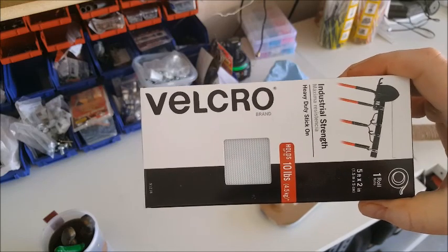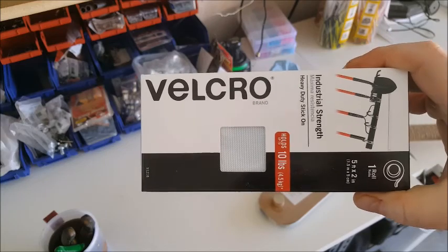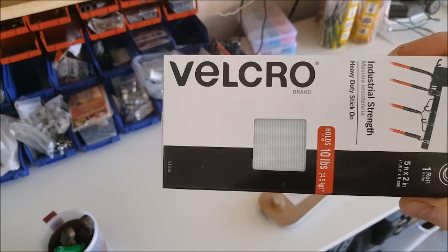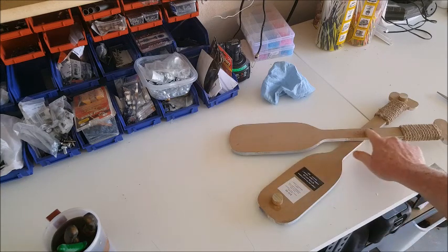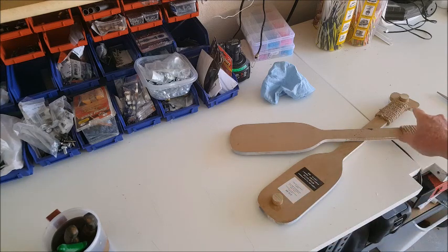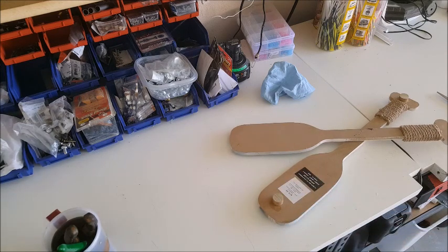We're just going to use this velcro, sticky on both sides — stick it up on the wall. You get a good idea of where it's going to go, hover it above, then push it on. You can still take it down to dust or adjust it a little bit. I'll put velcro along here and also a little bit on each dowel to keep it from wobbling against the wall if somebody happens to touch it or walk by.